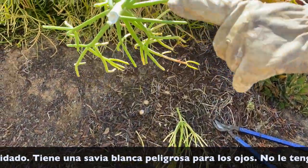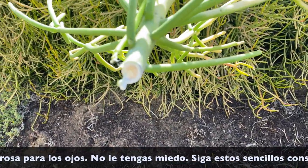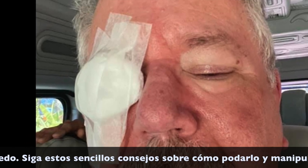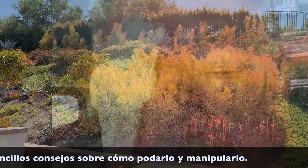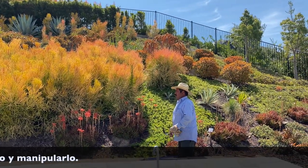Like all Euphorbias, it has a white sap that resembles milk. Be careful — this milk can cause irritation of the skin and is especially painful and dangerous to the eyes. Don't be afraid of it; follow these simple tips on how to prune and handle it.